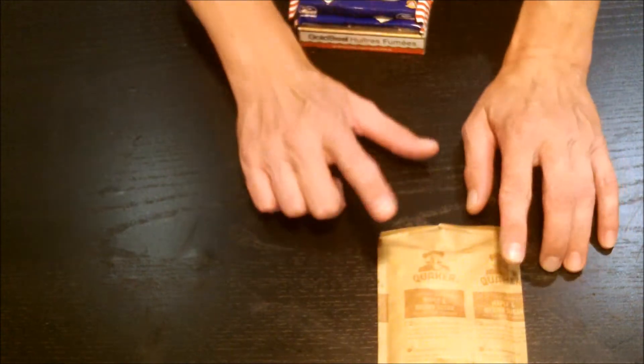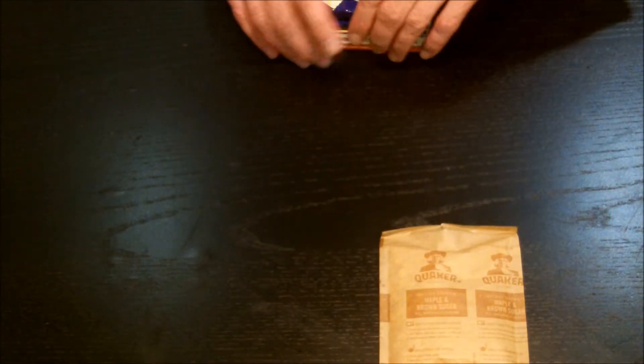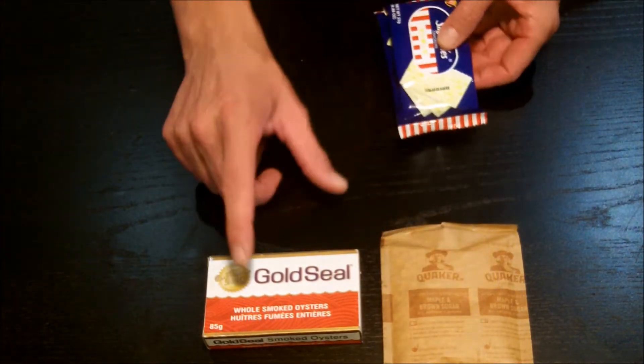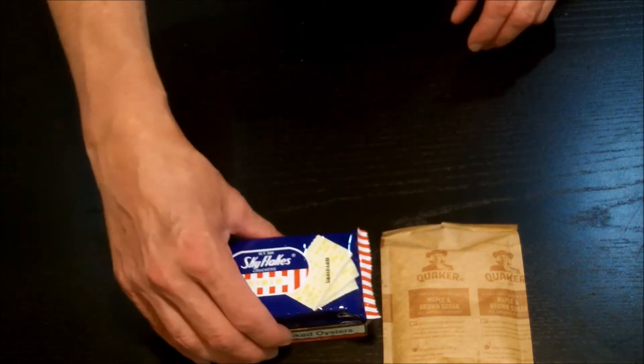First meal of the day: start with hot cereal — you need some boiling water with that, though you could probably do cold water but I don't think it would be as pleasant. The next part, which does not go with this whatsoever, so you have to wait a while, is a pack of oysters and a couple packages of crackers.